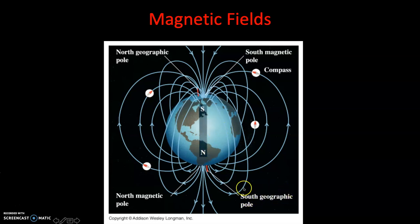Earth's south geographic pole is actually the north magnetic pole, and Earth's north geographic pole is actually our south magnetic pole. When you're holding a compass and that red needle is pointing to the north geographic pole, it's because that red needle is actually a little mini north magnet, and the white is a little mini south magnet. So red indicates north.